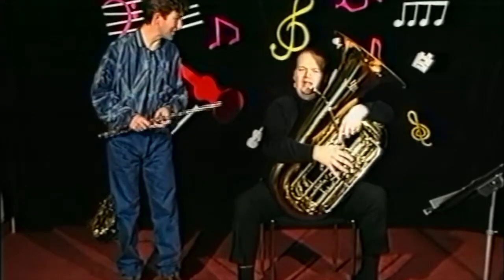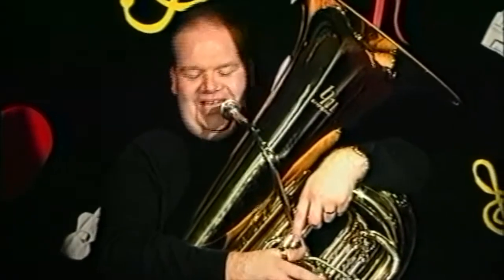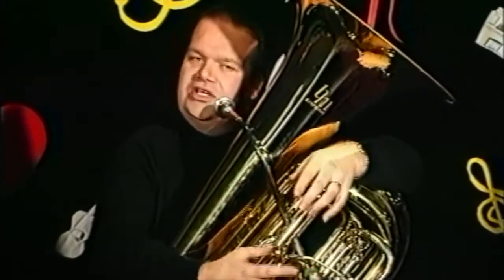Wow, how do you make that sound? Well, like the other brass instruments, we blow a very large raspberry into a very large mouthpiece, and the valves — anything up to five — change the notes for us.